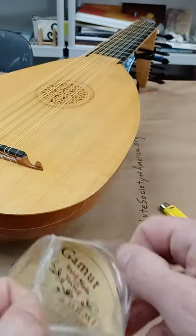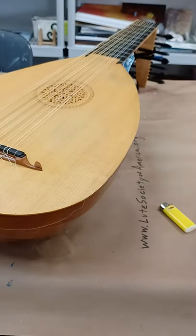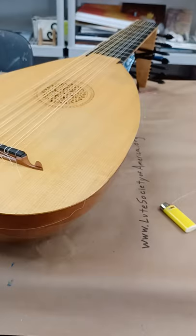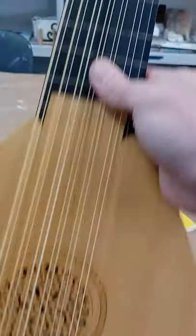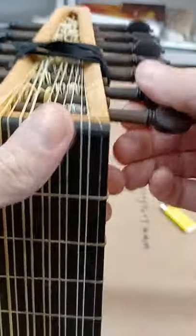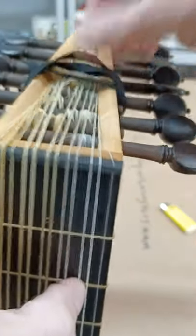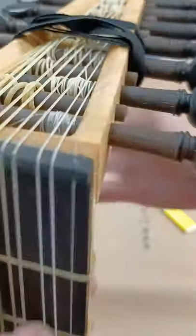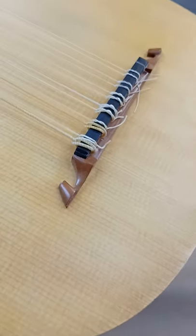You open the package. We're gonna save the package. We're gonna take our one string that we're gonna change — it's gonna be this D here. We're gonna change this D. So you want to get everything out of the way, as best as you can, for a clear workspace.